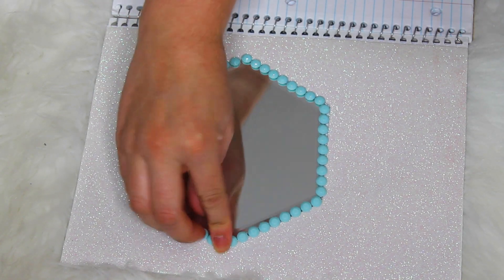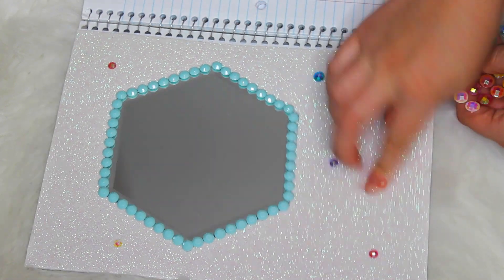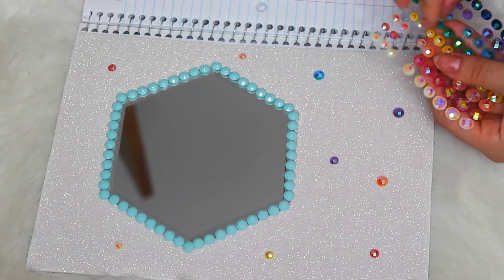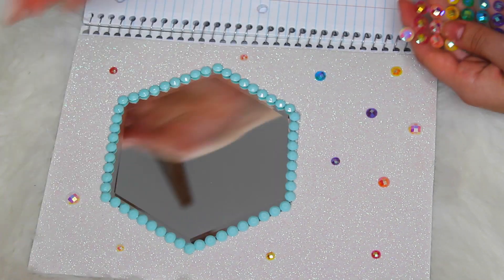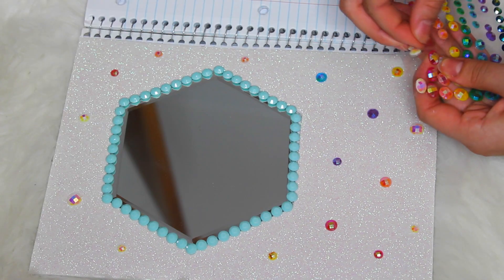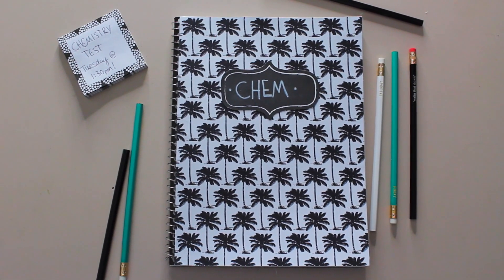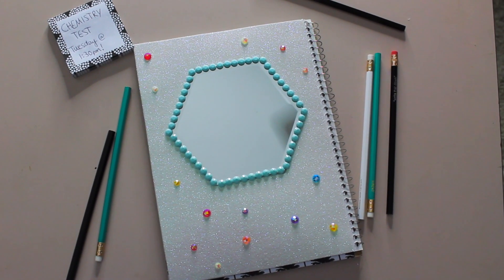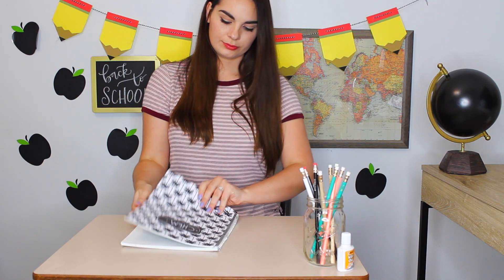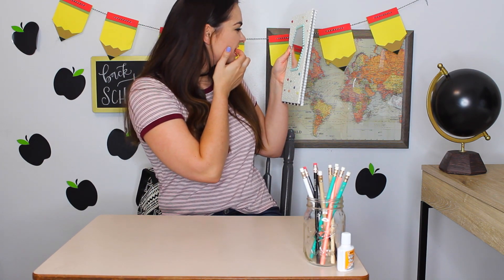Then I wanted to decorate it a little more so I took these rhinestones and outlined the edge of the mirror so that it frames it nicely. And then I placed more rhinestones all around the whole notebook — it kind of gives off like a mermaid vibe, it just kind of reminds me of a mermaid. You can obviously decorate it with anything you want, but I think this is cool because then you have a mirror on hand at all times when you're in school. So after lunch if you feel like you have something in your teeth you can always take out your notebook and check. So there you go.